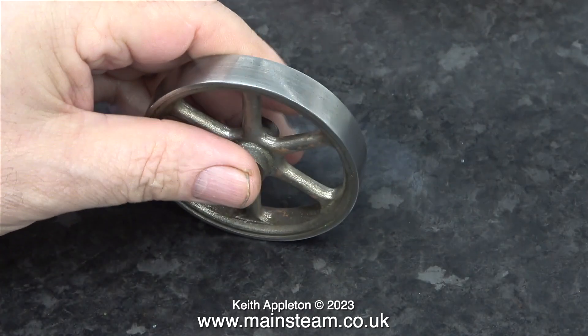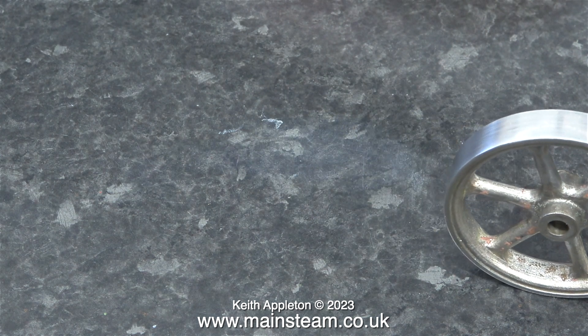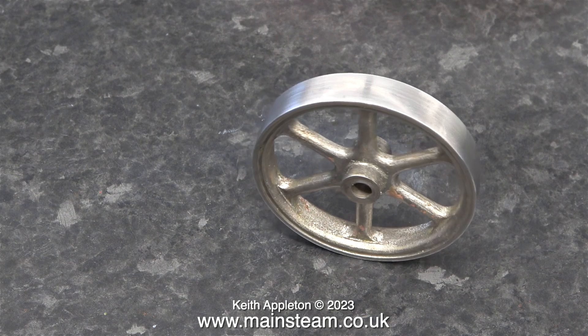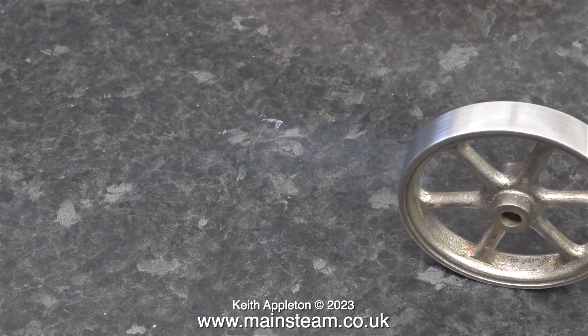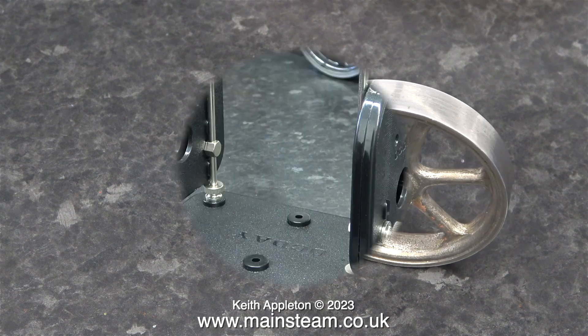Here's the problem: the flywheel is not balanced. When I place it on the worktop, which is level, it rolls back and forth and eventually settles with the heaviest point at the bottom. If turning the center bosses is a success, I will use a needle file to reshape the inner part of the flywheel and make it balance — but I'll only need to do that once I've finished machining the other bits.